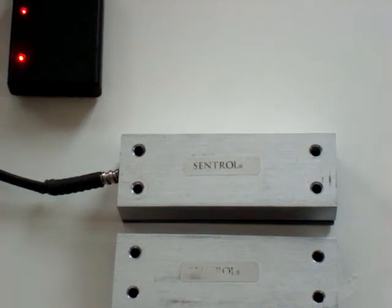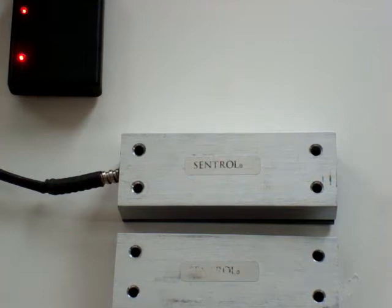This is a demonstration of a high security contact triple balanced magnetic switch. For this demonstration I am using a Central 2707A, but all manufacturers use a similar design and technology. This high security contact is used in applications such as airports, nuclear power plants, and safes and vaults.